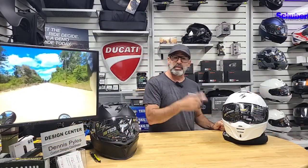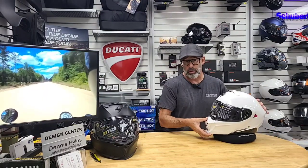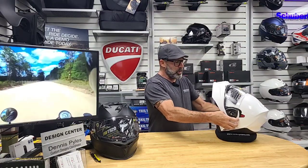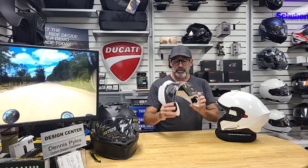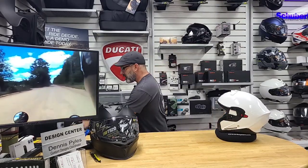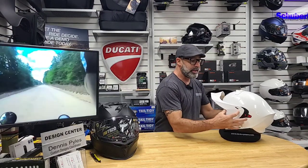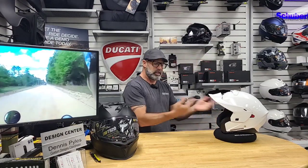We're going to start off with the EXO GT 930. This is what Scorpion coins their transformer modular helmet. Being modular, of course, you've got that flip-up chin bar that allows you to get some air at a stoplight or chat with somebody face to face whenever you're not riding. But where it becomes a transformer, you've got two quick clips right here and then the whole thing slides right off. The chin bar gets removed and you have a peak that comes with the helmet that slides right into place, just that easy, and it comes off just as easy as the chin bar did.